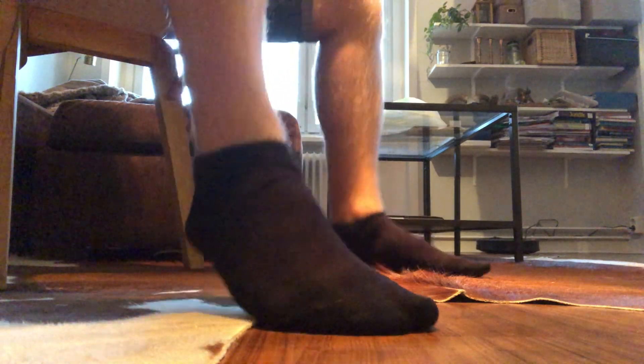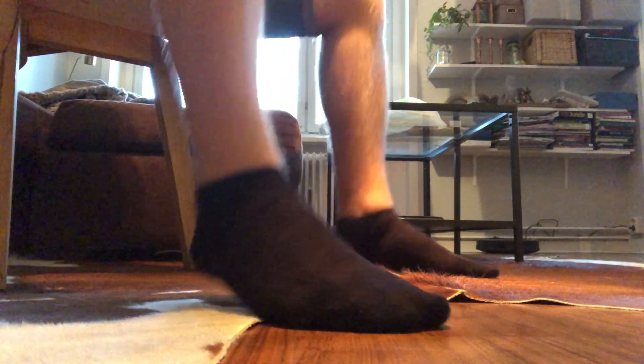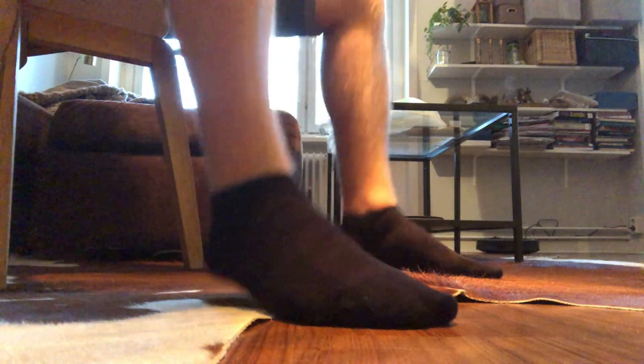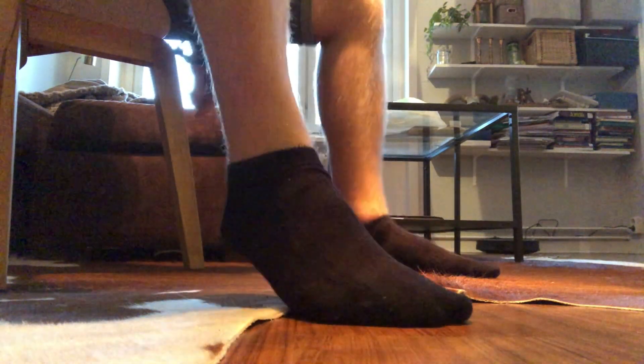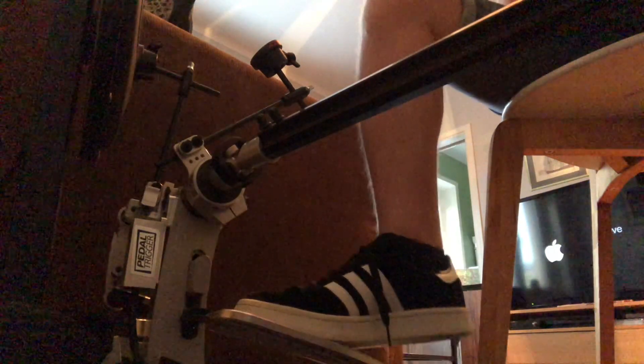I've also been doing a little bit of this — just keeping your toes in place and using your calf muscles, doing this sort of thing. I haven't been doing it that much, but a little bit. When practicing on an actual pedal or pedals, I've mostly been practicing going from fast to slow — or slow to fast. This is one of the patterns I've worked on the most, just going from slow to fast.